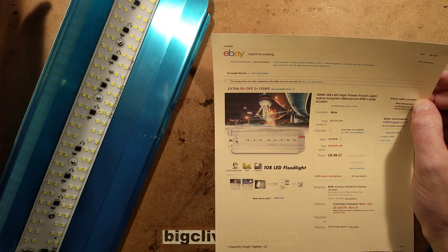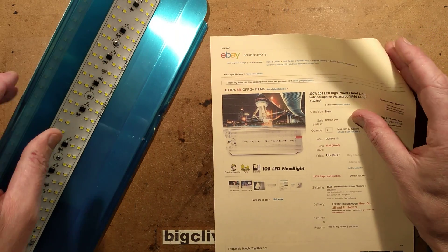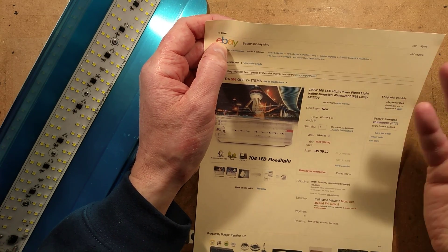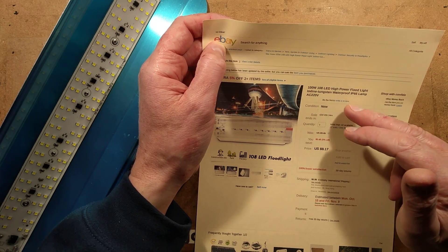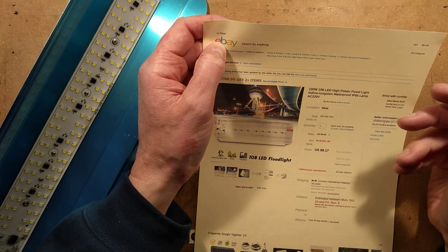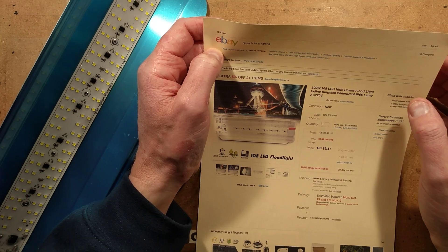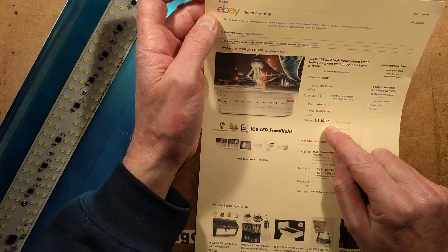Although it's got 100 actual LED chips — well, not chips, LED packages. Each one actually contains two chips, so technically speaking it's 216 LEDs. It's described as a high-power floodlight, 'iodine tungsten' — not sure why it says that. Waterproof and IP66 — it's definitely not either of those. Lamp AC 220 volts, and you can get 110 volt and also 220–240 volt versions, which this one is.